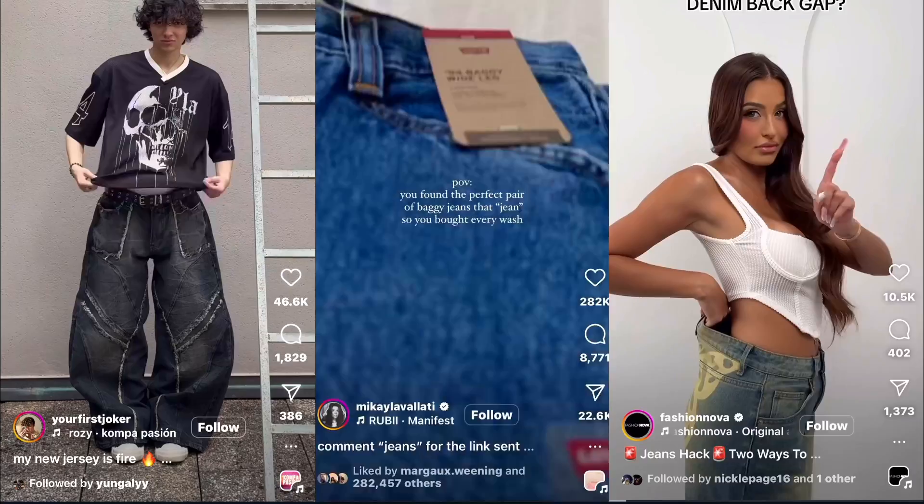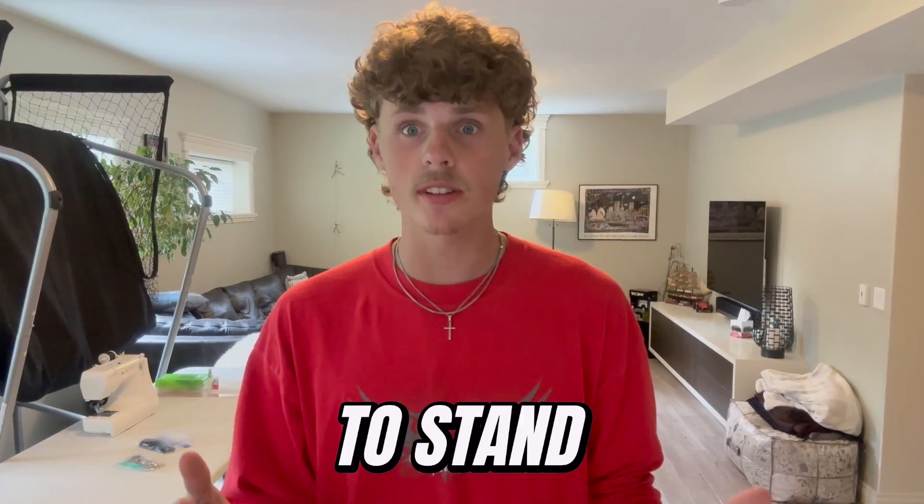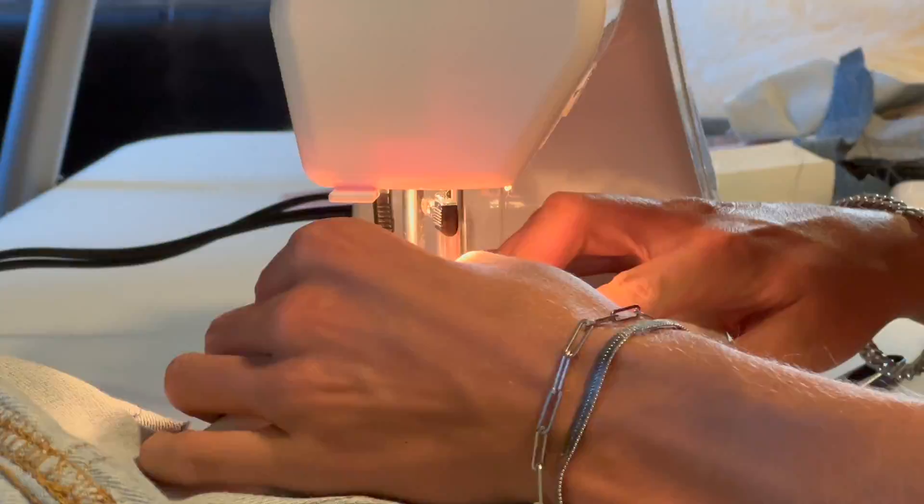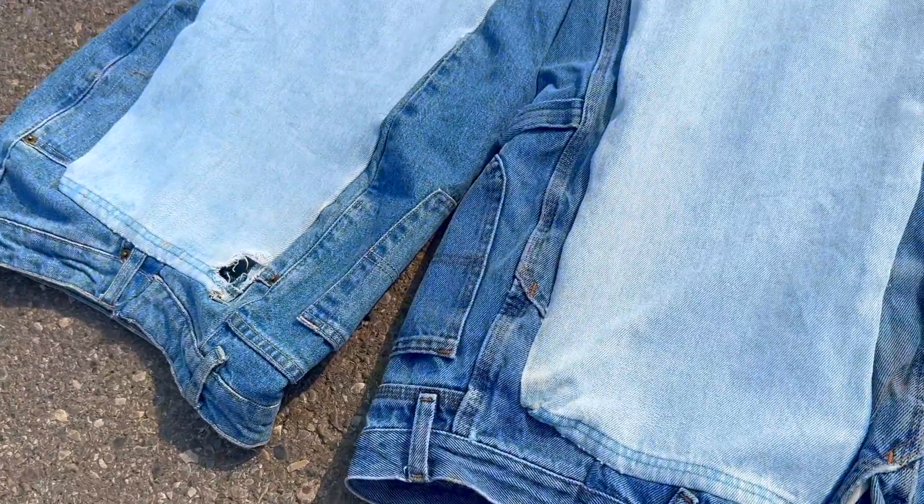Baggy jeans are taking over fashion, but now that everyone has them, how are you supposed to stand out? Today I'm gonna give you some ideas to make your own jeans unique, and on top of that, I'm gonna sew some insane custom baggy jeans myself. Trust me, you've never seen anything like this before.